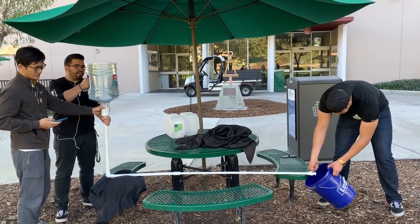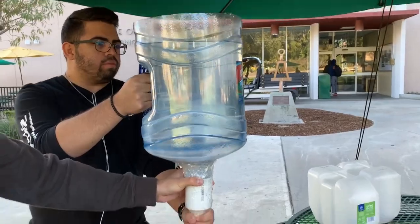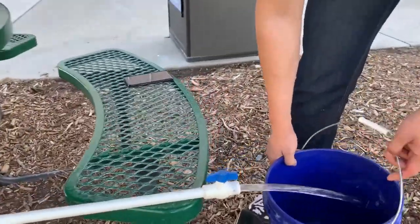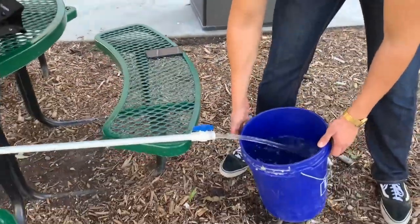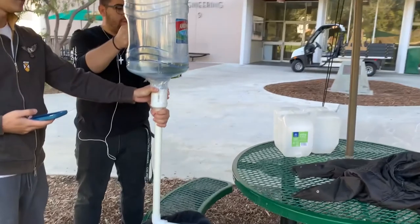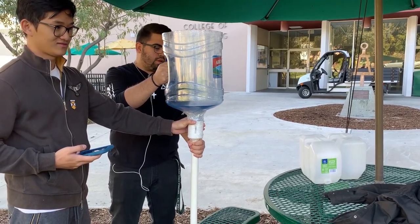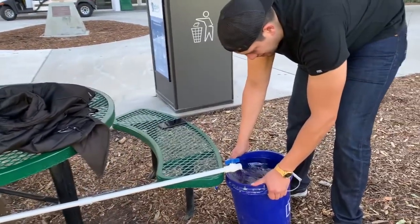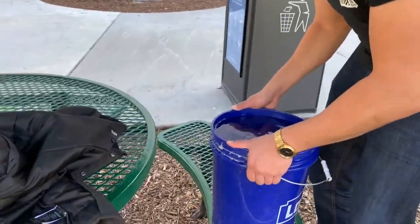Ready? One, two, three. It's interesting to watch how it flows. Done. 49.29. Perfect. Which makes sense. Awesome.